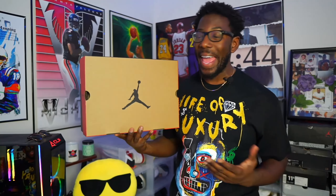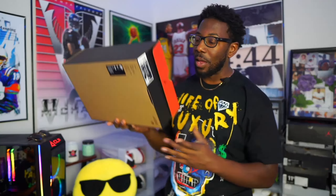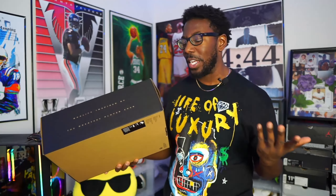Yes sir, we got them right here in hand. I ain't spending no time on the box because we done seen this box already — ain't nothing different about it. They went back to the OG style with Air Jordan 12s a while back, probably like two or three years ago, and they really ain't did nothing different with this one.